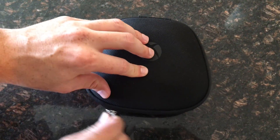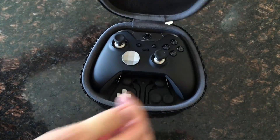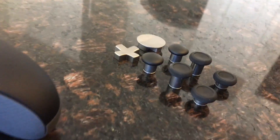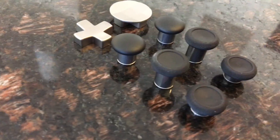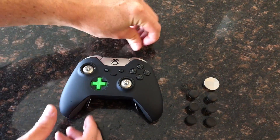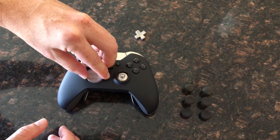It comes with a nice carrying case, two D-pad options, and three sets of joysticks: the standard joysticks from the classic Xbox One controller, a taller version that has quickly become my favorite, and a set of domed joysticks like the PlayStation 4 controller uses. It's very easy to swap the thumbsticks and D-pads with magnets that just instantly clip right on, and you don't have to pull and pry to get them off and try out new combinations.